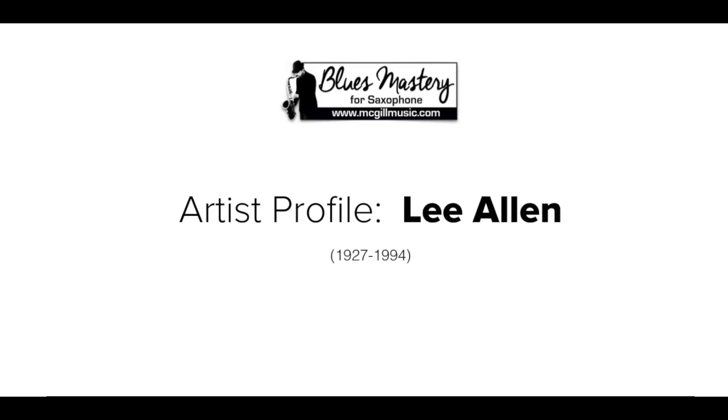I definitely suggest going and listening to those recordings over and over and really getting inside them. Check out all the details about his playing — the way he starts and ends his notes, his breathing, his tonguing, his growling, everything about the way he's playing and even the rhythm.